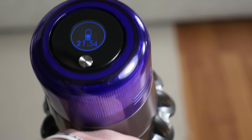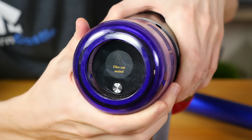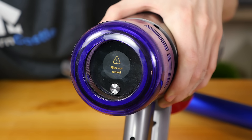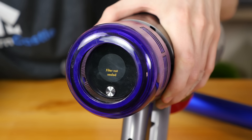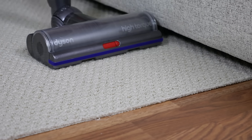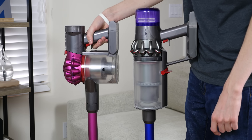One major update to the V11 that is not included with the V10 is the digital screen. The Dyson V11 adds a digital screen to the back of the V11 motor. The V11 Animal has an LED screen that shows the current cleaning mode and estimated remaining battery life. The Torque Drive variation has an LCD screen with the same features, plus it can play short performance and maintenance videos. Additionally, both versions of the Dyson V11 have an intelligent suction mode, which allows the vacuum to increase or decrease suction based on what the cleaning surface requires.